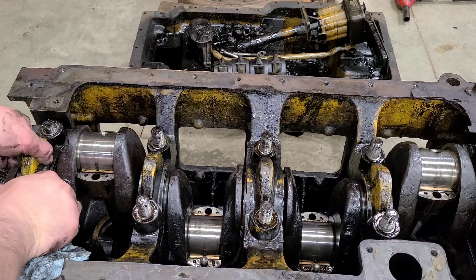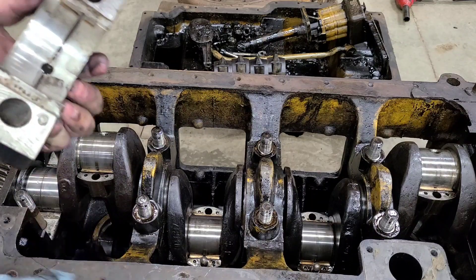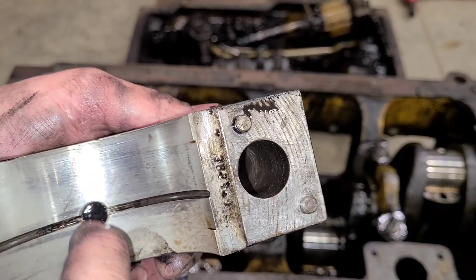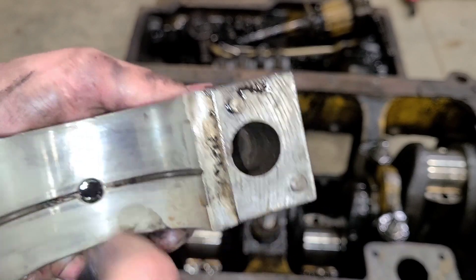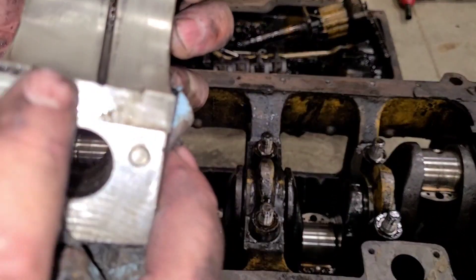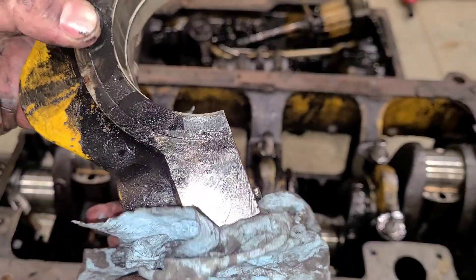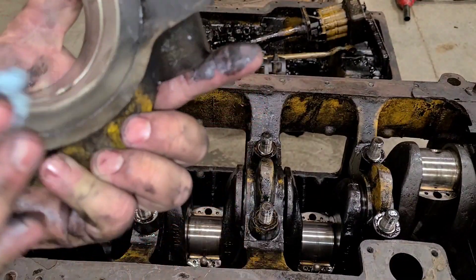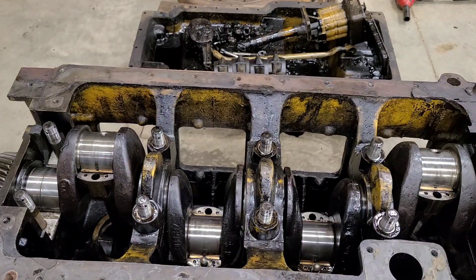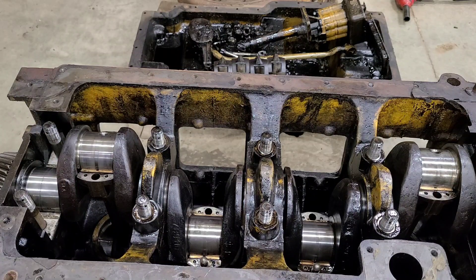On to the main bearings here. A little bit of scoring, but can't really catch it with a fingernail. Just look at the size of that bearing — just the overall thickness of it. That thing's huge. They don't make bearings like that anymore; now they're tiny, at least everything I run across. As for the crank, same thing — I think a good polish would do it some good.